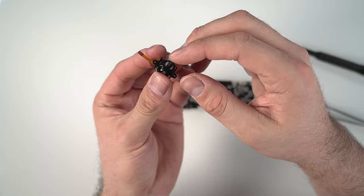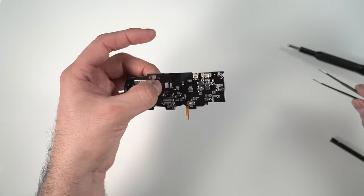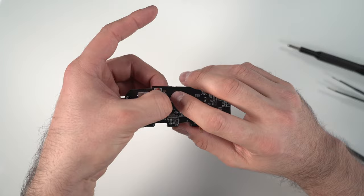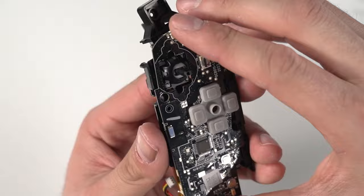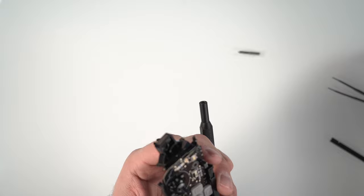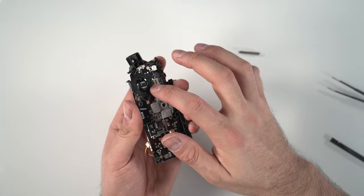Now we begin reassembly. Take the new joystick, lift the tab, and plug in the ribbon cable — push it in with your finger or use tweezers if needed. Once inserted, pull the tab back to lock the cable in place and give it a slight tug to make sure it's secure. Feed this ribbon cable through the hole in the plastic cover, making sure it's on the right side and has gone behind the board so it can plug in correctly. Line up the board and put in the first two PH1 screws, tightening firmly. Then finish attaching the joystick with two PH00 screws. Put the ring sticker back on, then press the dust cap back on — line it up and apply pressure. Give it a test to make sure it spins freely.